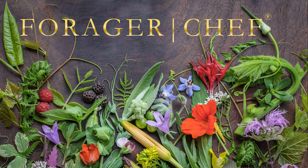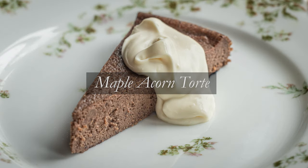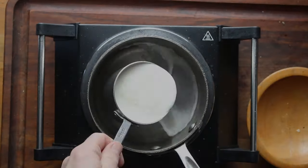Hands down, the best thing that I've ever made with acorn flour, and I gotta be honest, the greatest thing that your home cooking keister will ever taste made with acorns. In all seriousness, I just love this recipe. This is my acorn flour torte.